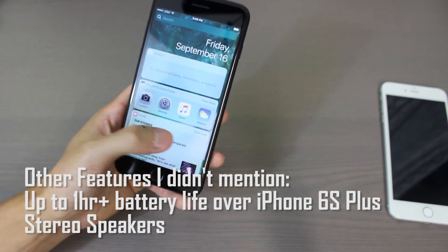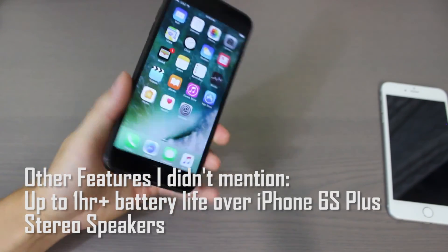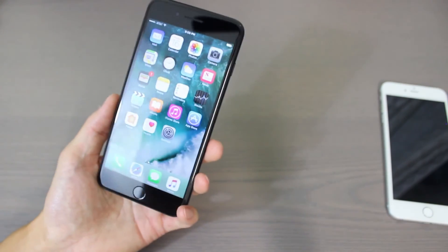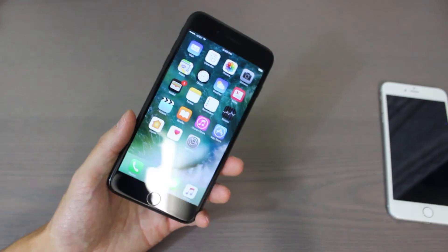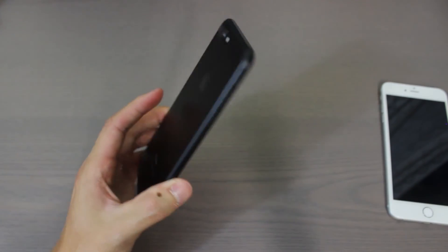This has been a quick look at the iPhone 7 Plus in black. If you guys have any questions, leave me a comment in the comment section, and thanks for watching this video. See you guys later.